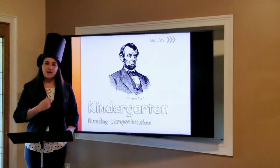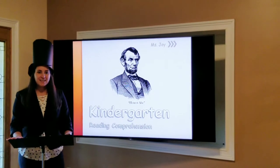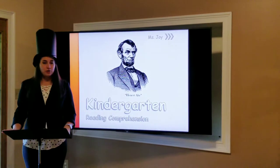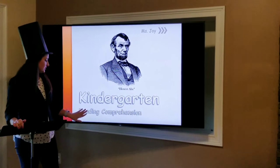Good morning, everyone. I hope everyone had a great weekend. Today is President's Day, and we're all going to be able to make these awesome top hats, because in honor of President's Day, we are going to be learning more about President Abraham Lincoln. Okay, let's get started.